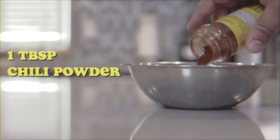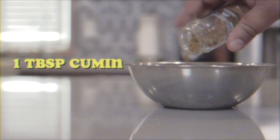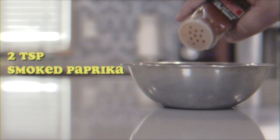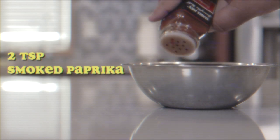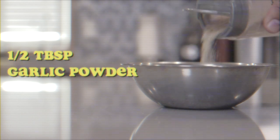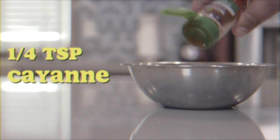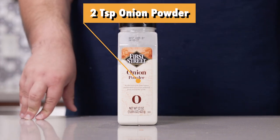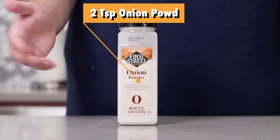Add in our chili spices. Here's a clip from my chili episode: one tablespoon of chili powder, one tablespoon of cumin, a teaspoon and a half of Mexican oregano, two teaspoons of smoked paprika, a teaspoon and a half of black pepper, half a tablespoon of garlic powder, and a quarter teaspoon of cayenne pepper. Also add two teaspoons of onion powder — that's the only difference between this chili and the regular chili.